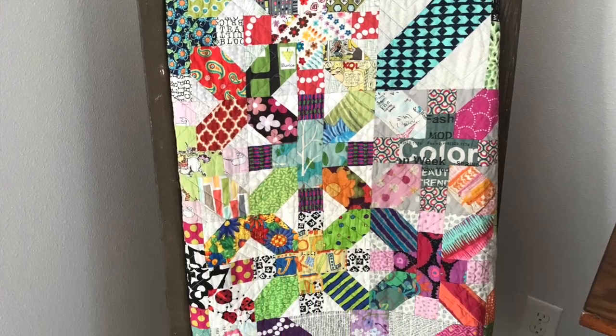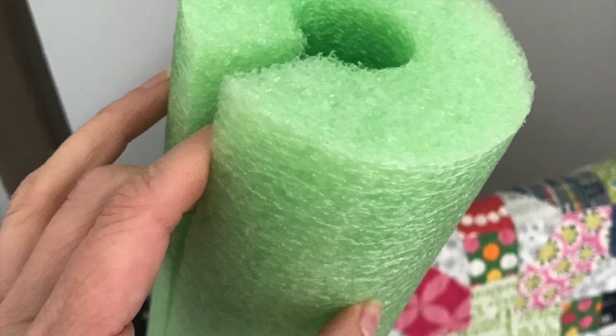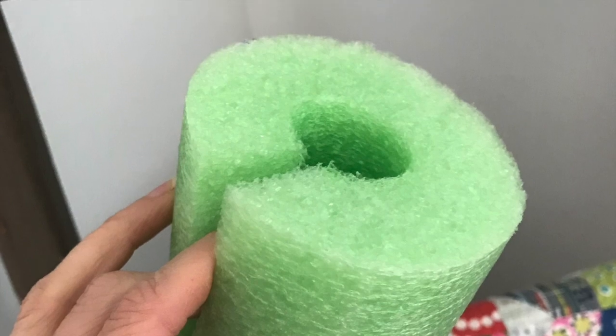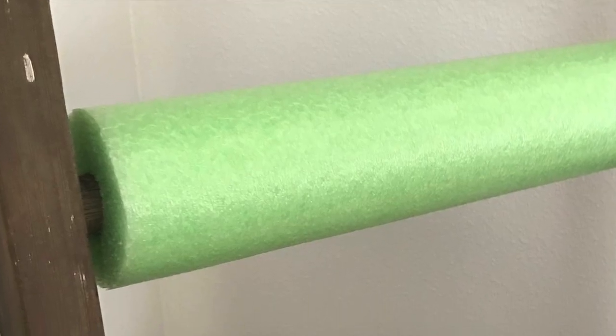And if you're hanging a vintage quilt or any quilt that you want a softer fold in, cut a pool noodle a half an inch shorter than the length of your ladder rung. Slice an opening down the side of the pool noodle and slip it over the ladder rung. Cover the noodle with a cotton cloth — I just used a plain flour sack towel — and then drape your quilt over the towel.